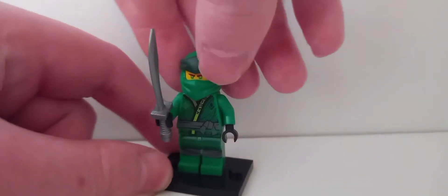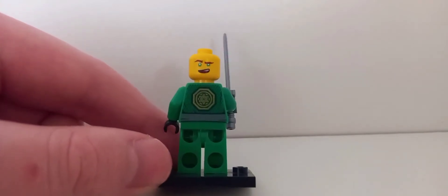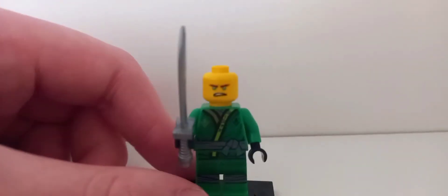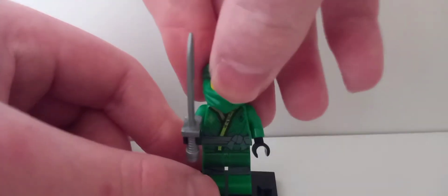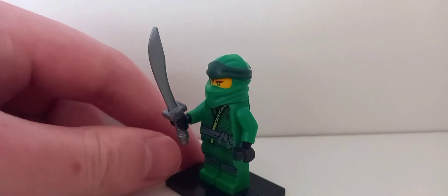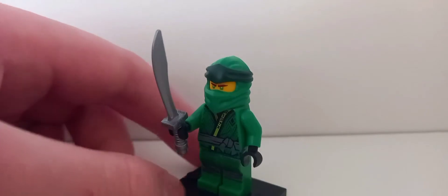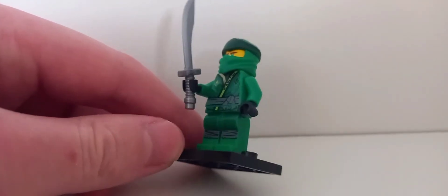If you remove the hood, you can see it's Lloyd's normal movie face. On my version it's just stuck on — you can't pull it off. Putting the hood back on, his only accessory is a silver machete without the little tassel — the thing that clips onto the bottom.